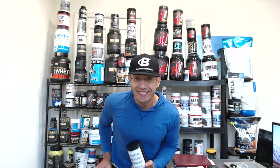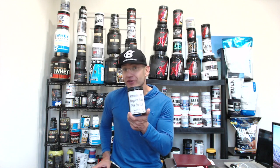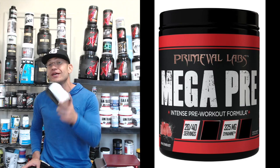What's going on everyone? TJ Fitness, DNews Reviews. Today I have with me probably the first tub ever created of the all-new Primeval Labs Mega Pre Black.